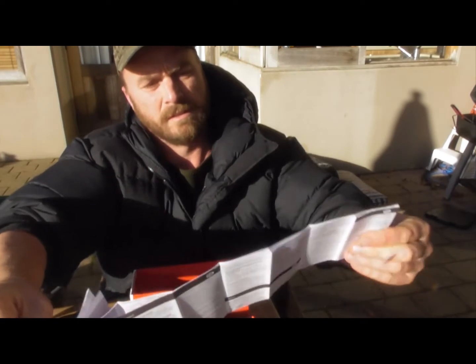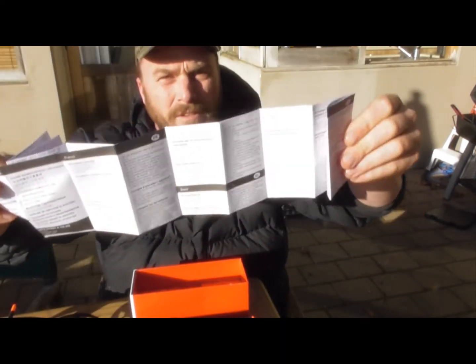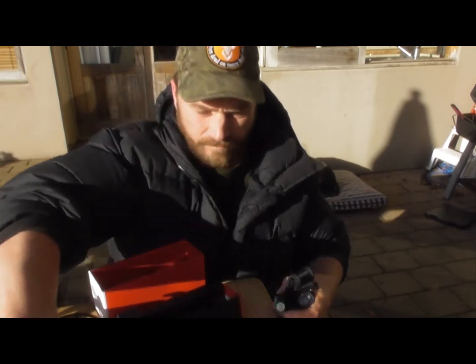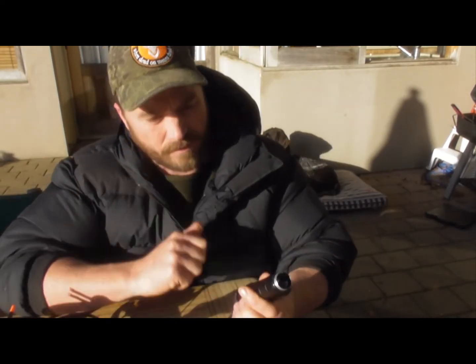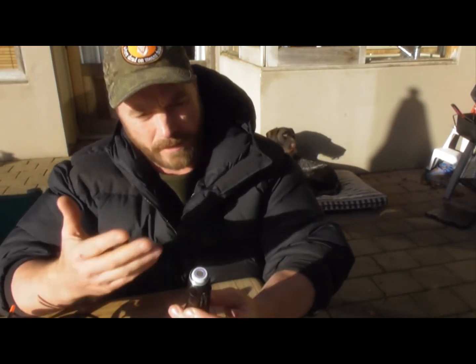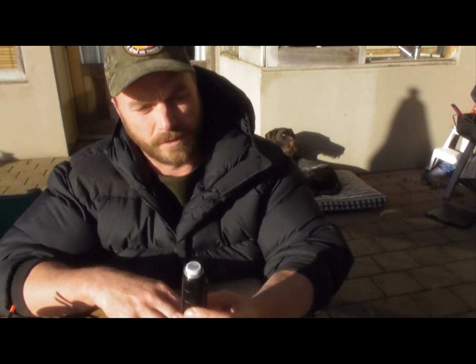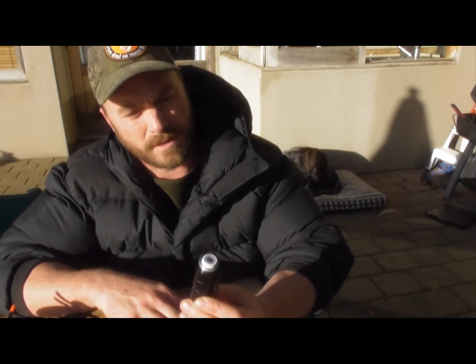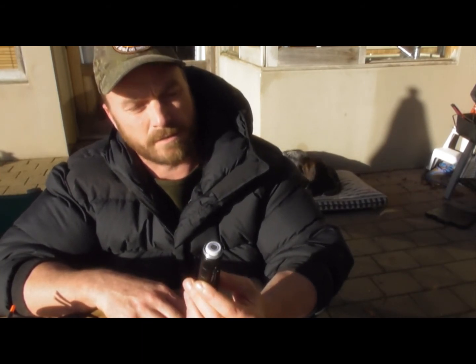We've got the long manual in every different language you can imagine. I thought, well it's small enough that I can take it hunting and put it in my pack. 144 hours is the battery life at the low setting when you're out in the bush, so that's pretty good. And six hours at full range — I mean, most guys would be happy with six hours out there spotlighting on a full thousand lumens.